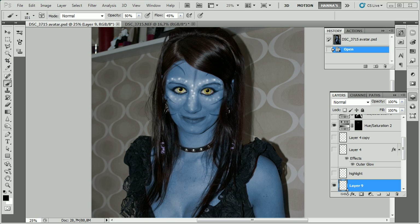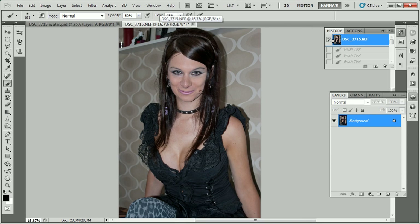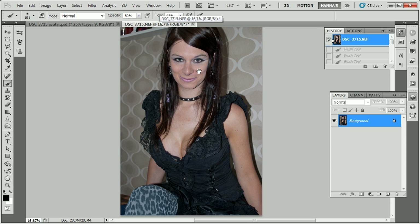This tutorial is about making yourself look like an avatar, and this is not really that hard. What we need to do is start off with an image of ourselves, or any person you want to make look like an avatar.